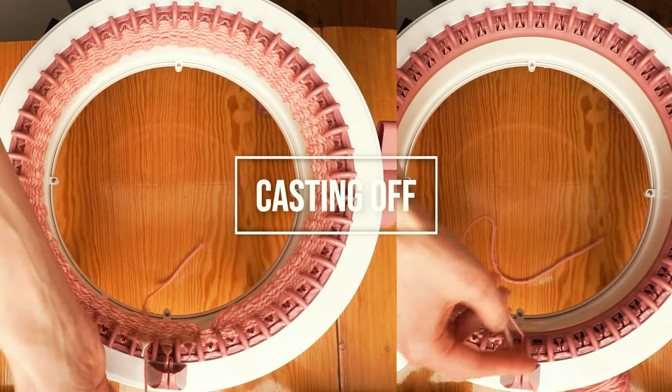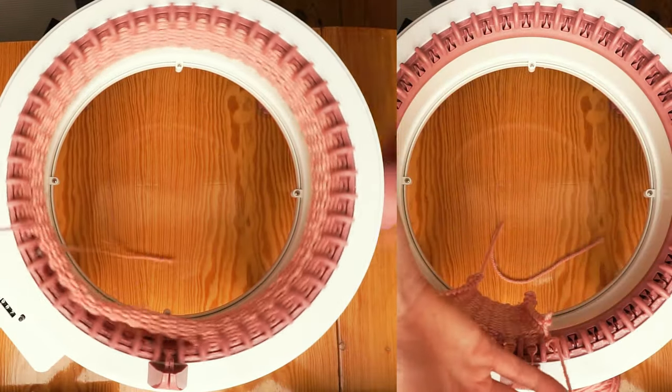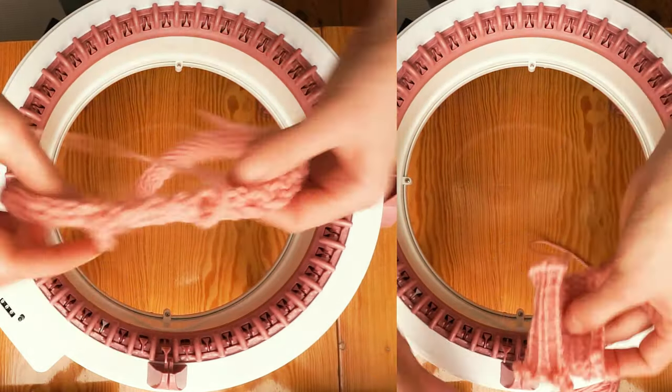For casting off, also super simple. You pull out the thread from the guide and the holder, keep it up, then start cranking. This action will feed the thread from the peg and will be the last stitch holding the project on the machine. You crank another round and your project is free to be used.